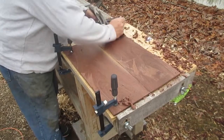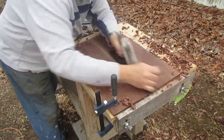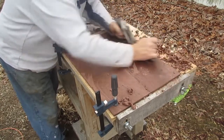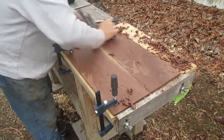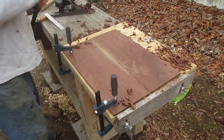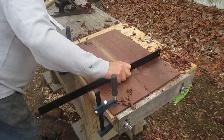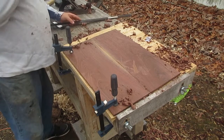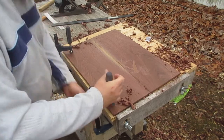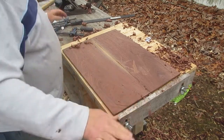Then I'll work from the center out. The reason I do this is because when I bookmatched the top — cut it in half down the thickness and opened it up — that ended up with one side of the top having grain that moves in the opposite direction to the other. This is normal and common. So I'll work from the middle out on each side first to begin to roughly thickness the blank on the top.